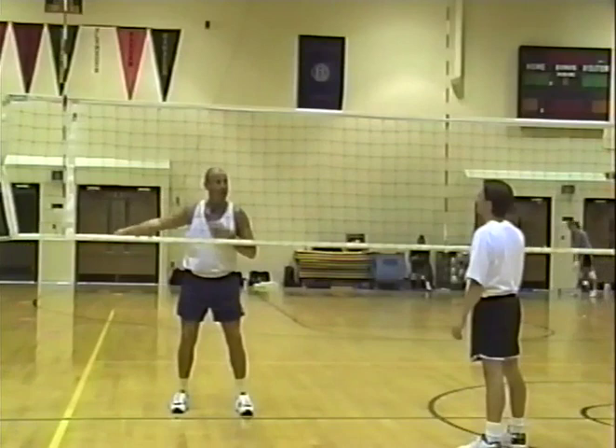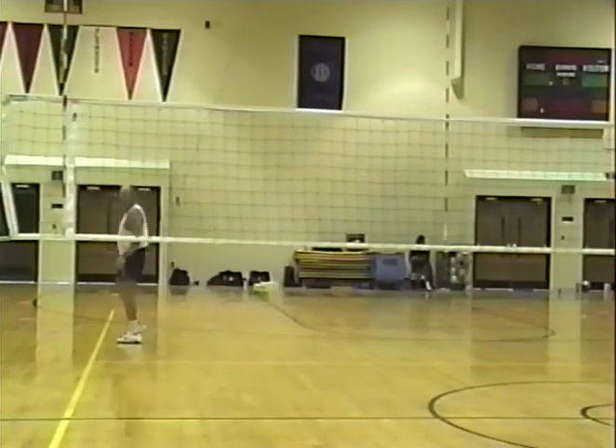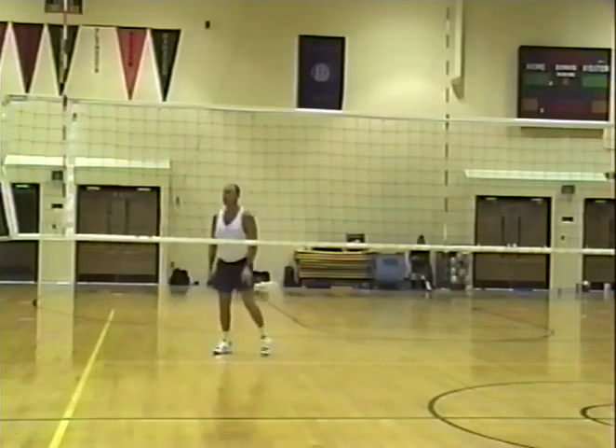I made the hitter take that shot — my defensive player, think about it, what have we worked on? Last step crossover pass — here we go. Pretty easy to make that play. So force the shot.